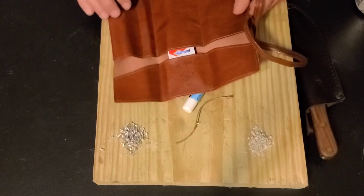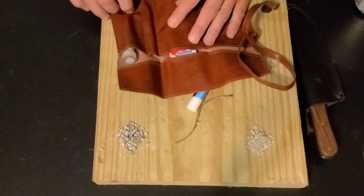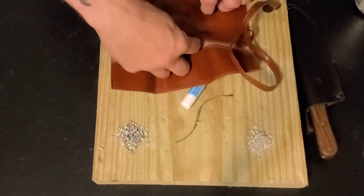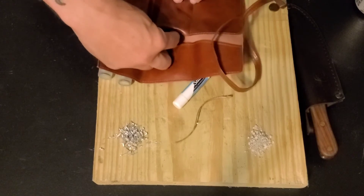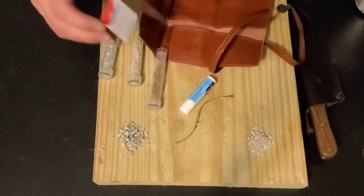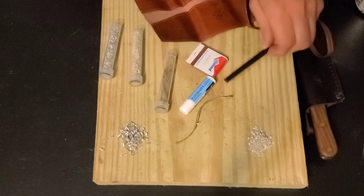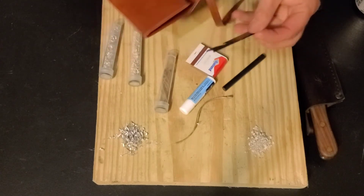Normally somebody might stick markers or pens in here instead. We have three of these little plastic tubes. We've got a pack of matches. We've got a ferro rod, a little old small ferro rod. And we've got a little striker.